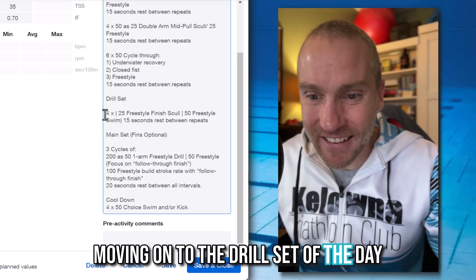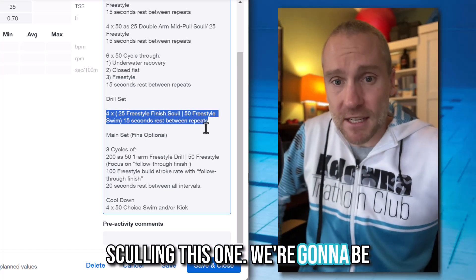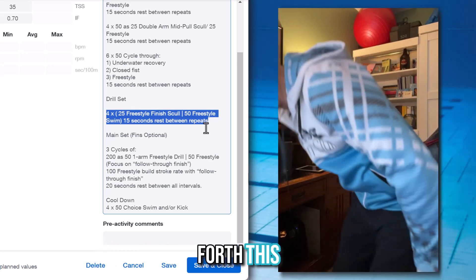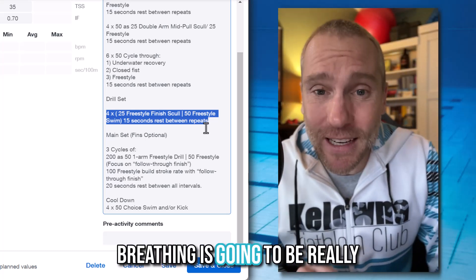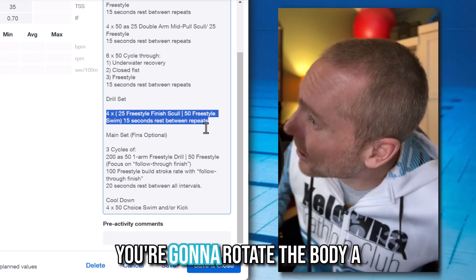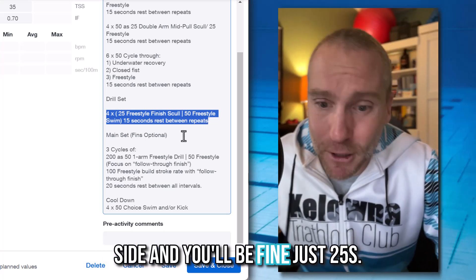Moving on to the drill set of the day: we're going to continue with sculling, but this time sculling down at the finish — right around the hips, sculling back and forth. If you don't have a snorkel, breathing is going to be really hard, so wear one if you have it. If not, just try to turn your head, rotate the body a little bit, and take that breath to the side — you'll be fine.